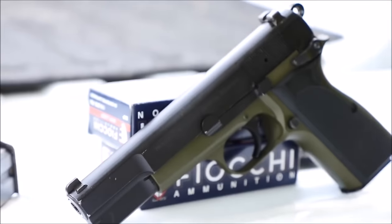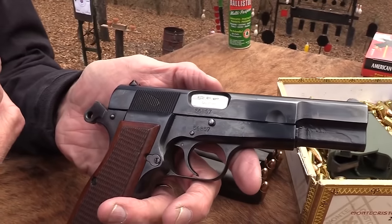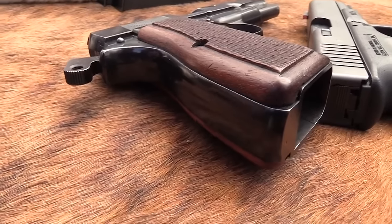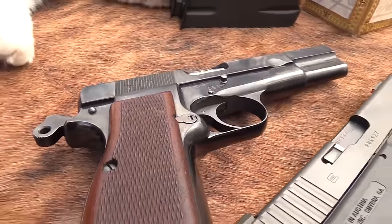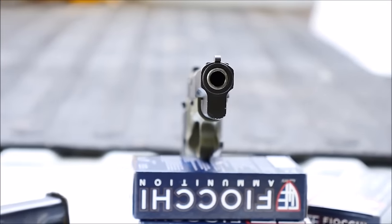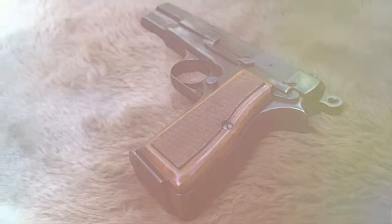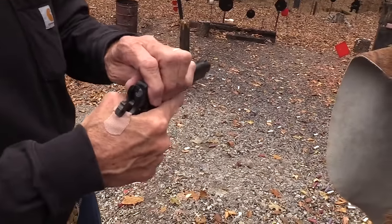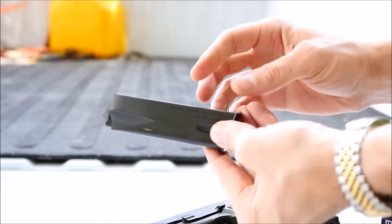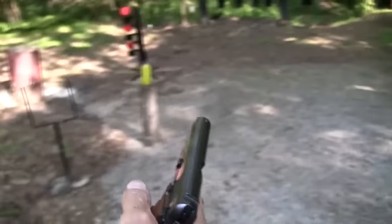The Browning High Power is a single-action, semi-automatic pistol available in the 9x19mm Parabellum and .40 S&W calibers. It was based on a design by American firearms inventor John Browning, and completed by Dieudonne Saive at FN Herstal. Browning passed away in 1926, several years before the design was finalized. FN Herstal continued to build guns for the Allied forces by moving their production line to a John Inglis and Company plant in Canada, where the name was changed to High Power. The name change was kept even after production returned to Belgium.